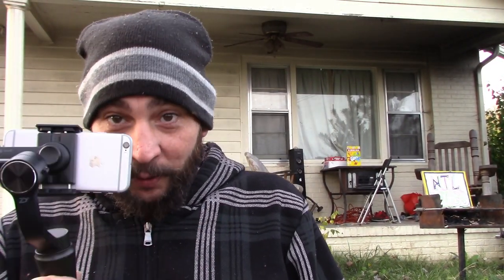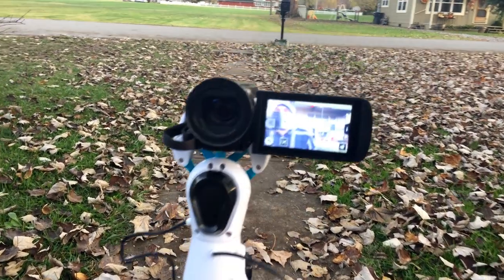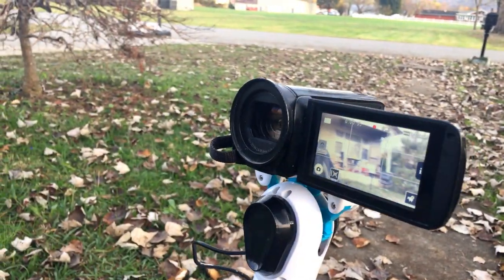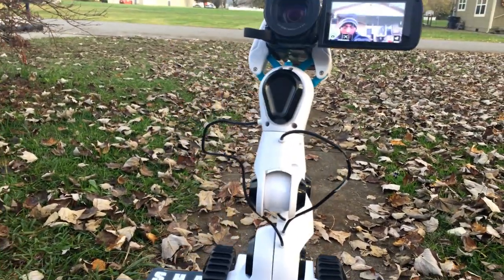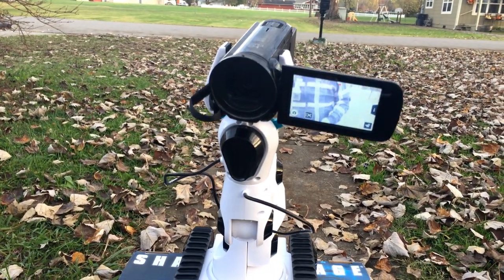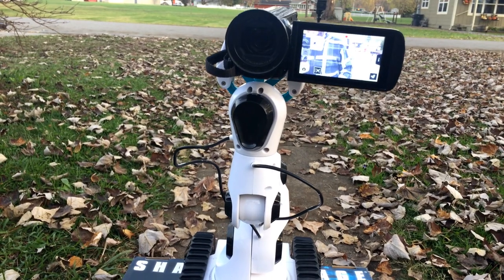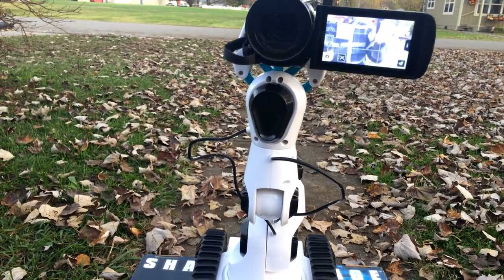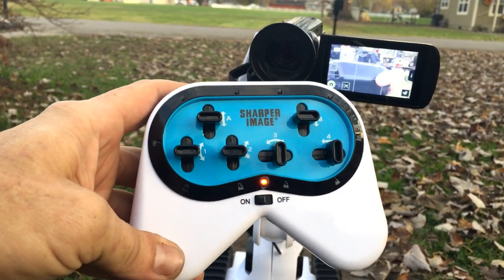Ready? I'm gonna switch to this - ready, look at that thing! Look at that thing guys, check it out. I can turn it, I can move it - it's a robotic arm! Holy cow, you guys are gonna die when you see this. Here's the controller, check that out. Fun, let's look at it.